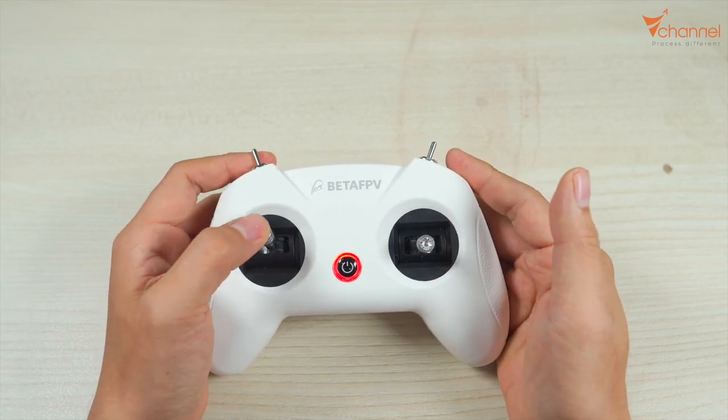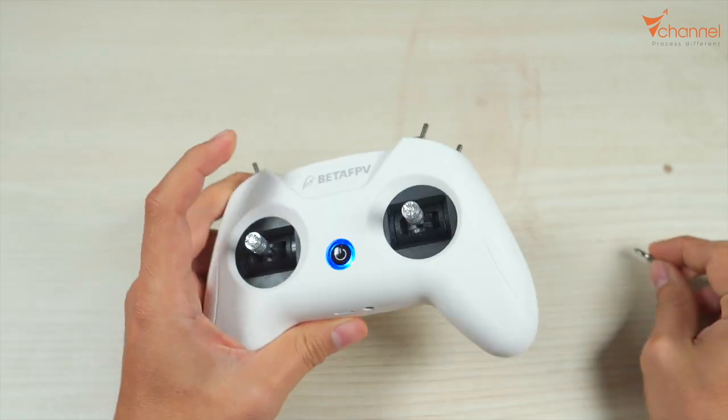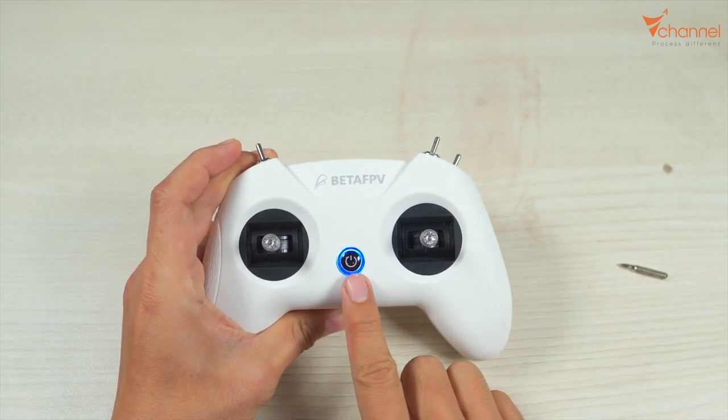Done. Now we press the setup button one last time. It beeps long and the green light finishes — that's it.